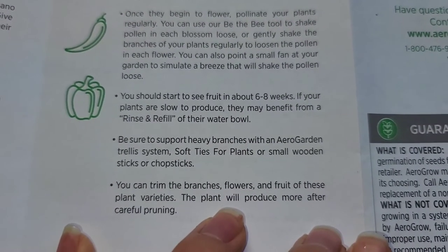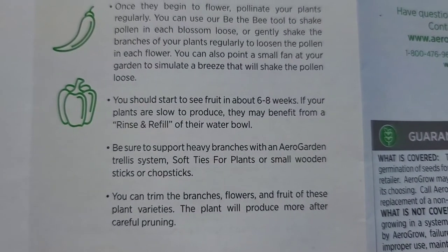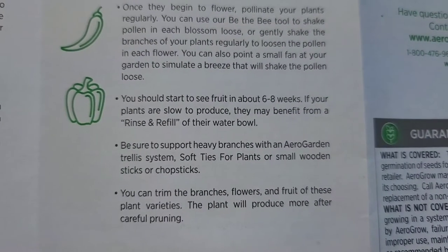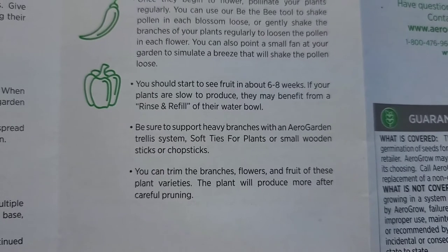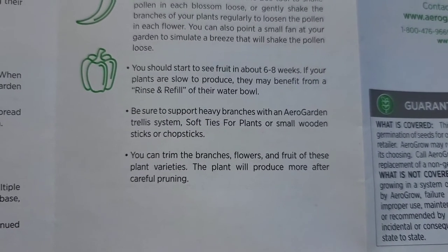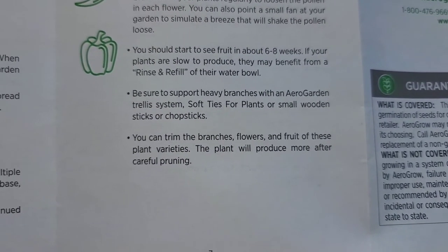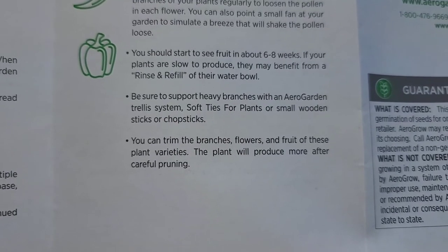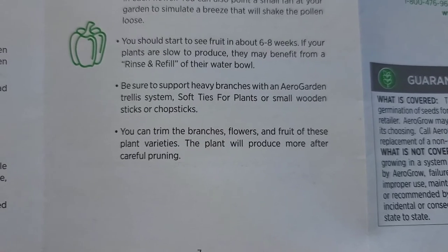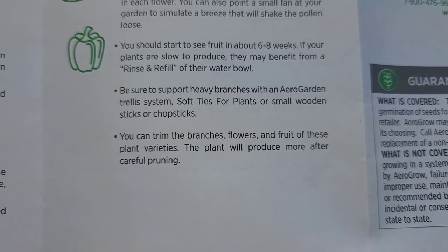You'll see tomato fruits in about 6 to 8 weeks. If your plants are slow to produce, dump the water and refill with clean water plus more plant food. For heavier branches, there are AeroGarden trellis systems, and you can also tie plants with wooden sticks or chopsticks. Trim the branches, flowers, and fruit and they'll produce more.